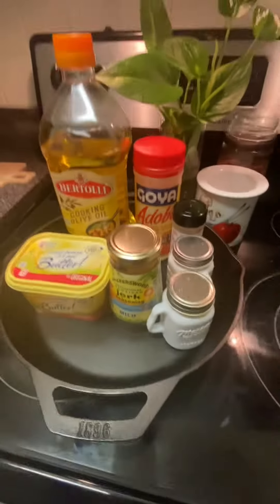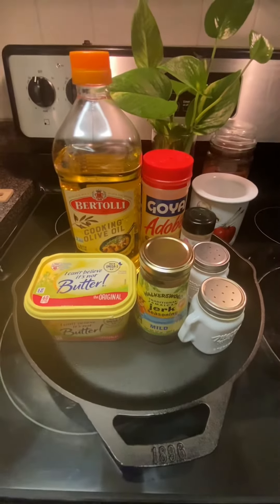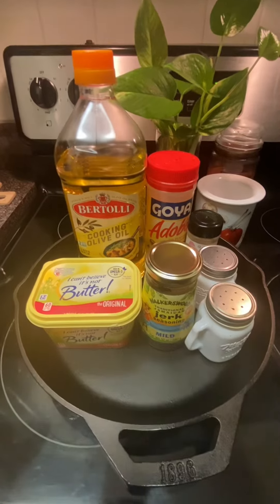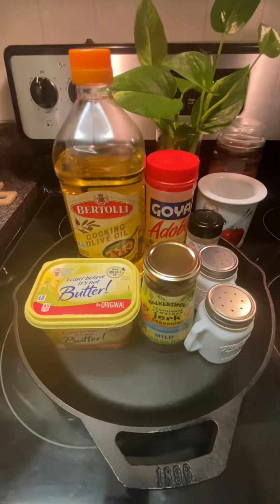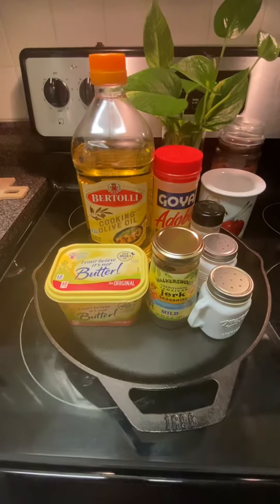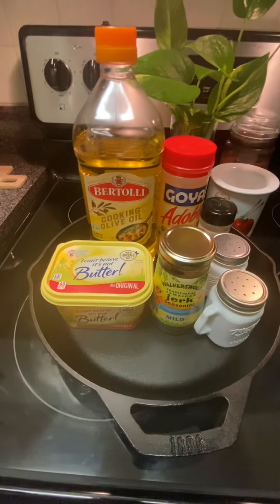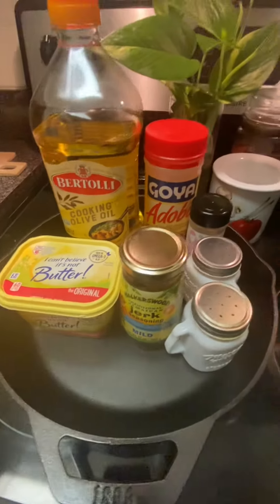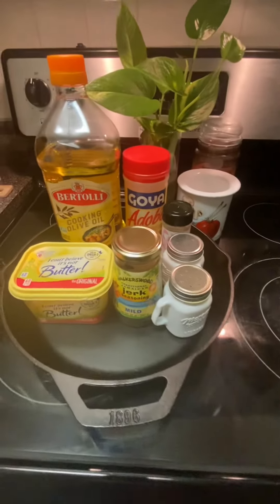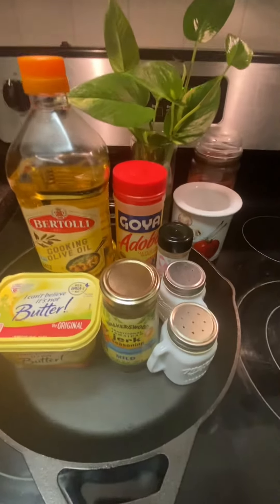I stick it in the oven for an hour at 390 degrees. After that hour I take it out, and I take the juices that have accumulated from the baking and spoon them on top of the chicken to create nice moisture and aroma.